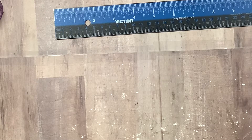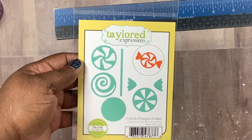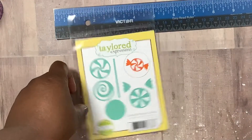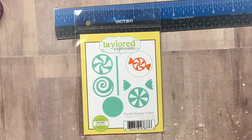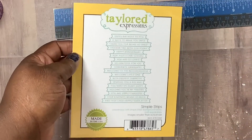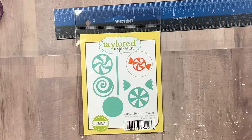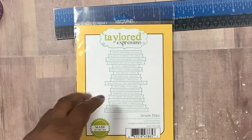Before I show you the box, she blessed me with a gift card and I had a choice of where I wanted to go. She gave me a choice and I picked Tailored Expression. So let me show you what I picked up with the gift card. I picked up this shaker die — it's called Candy Shop Shaker — and then I also got this Simple Strips die, like the little flag shape. So I got that with the gift card.